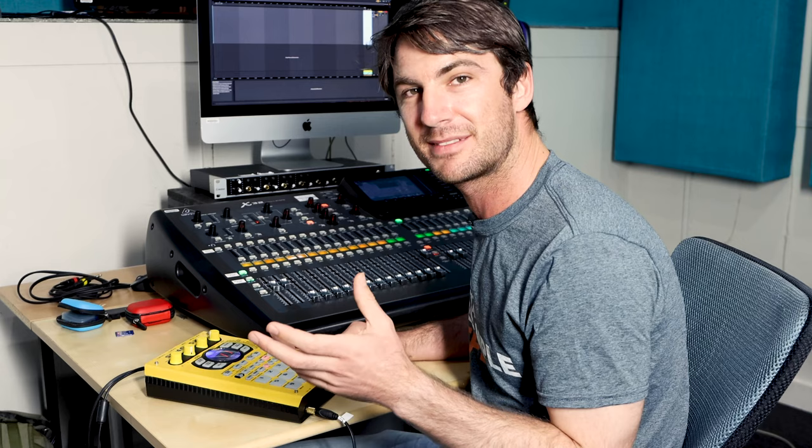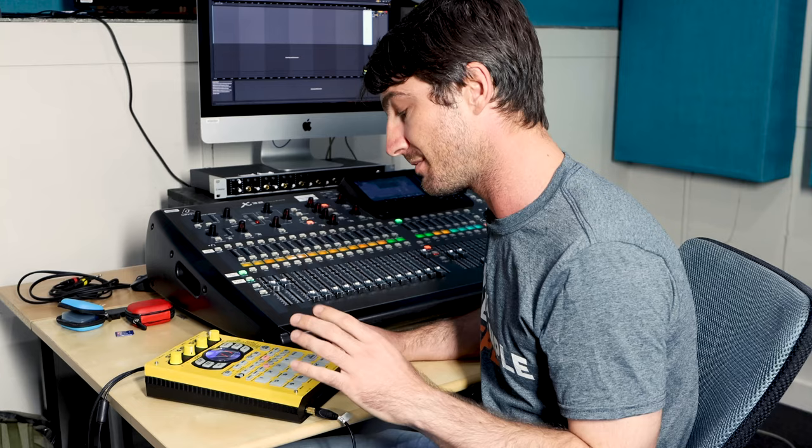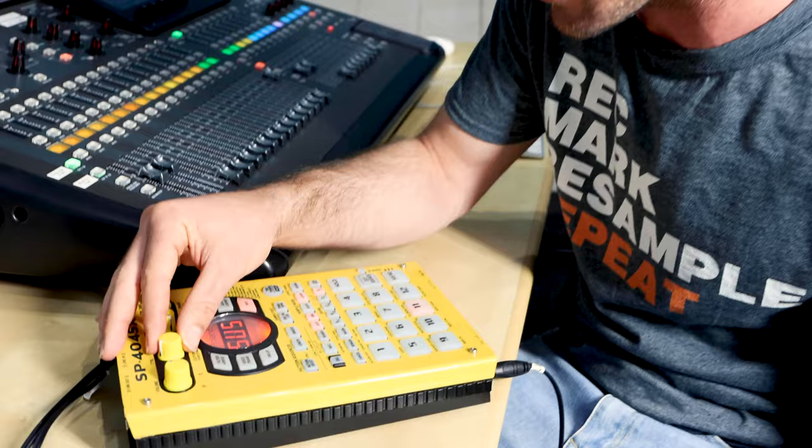So yeah, the 404 — it's a very different machine. It's very powerful. It's got some charismatic sounds. It's definitely got some character that influences the sound a lot.